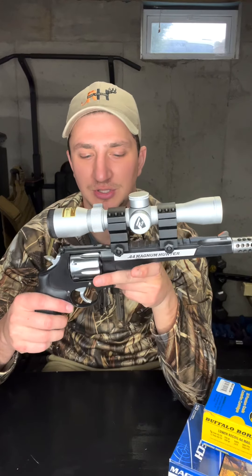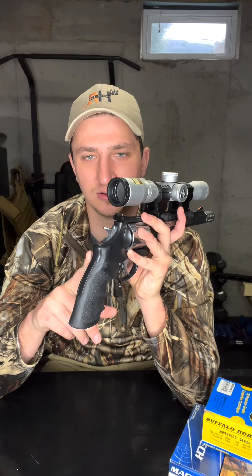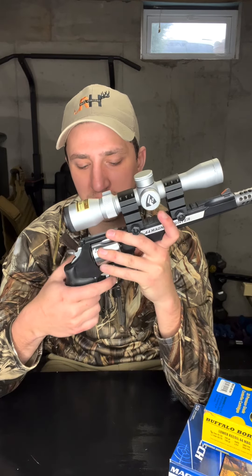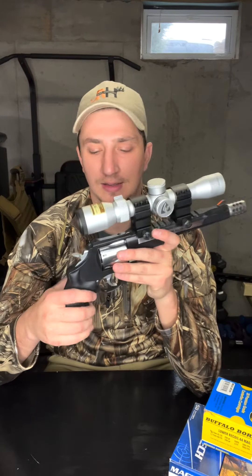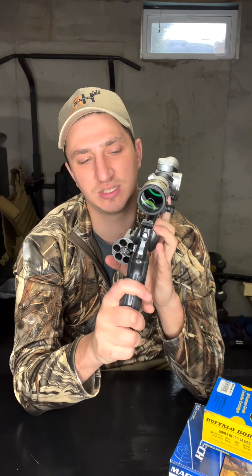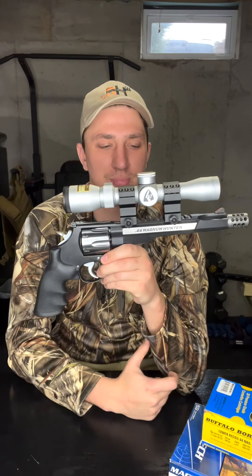Some additional notes: this handgun comes with a rubber grip. I'm not sure if you can switch it out, though I know Smith and Wesson does allow that on many of their handguns. I really like this one — it feels great in the hand, you're never going to slip, it's a really nice rubber grip. It also holds six rounds, which I think is pretty standard, especially for 44 Mag. Certain bigger rounds are usually only about five, but this holds six.